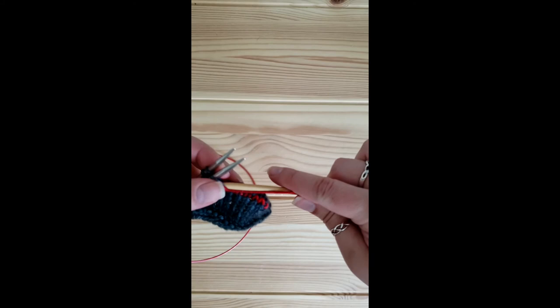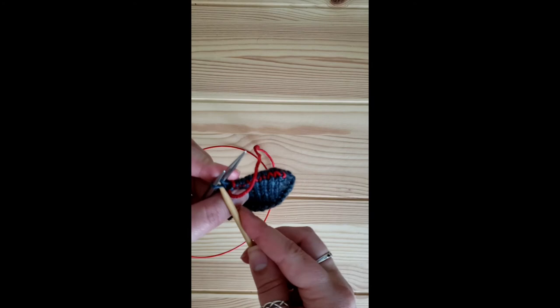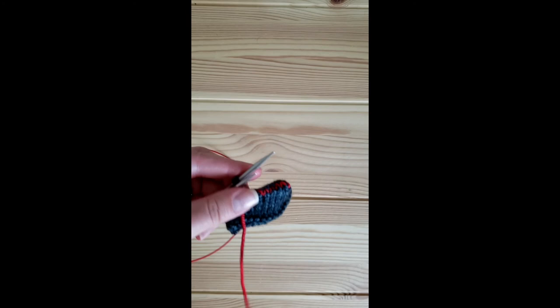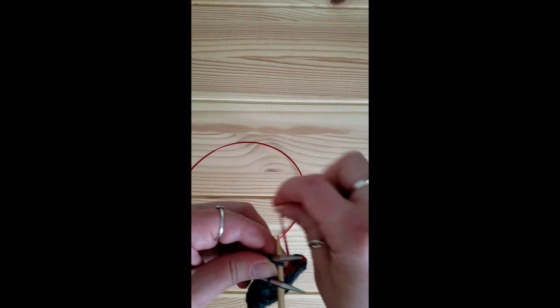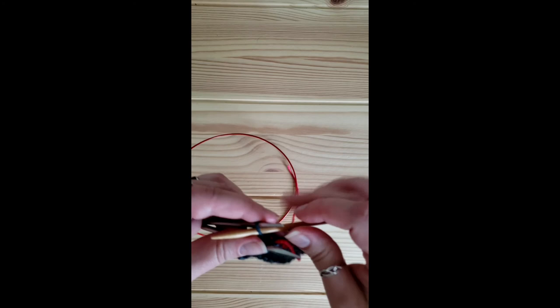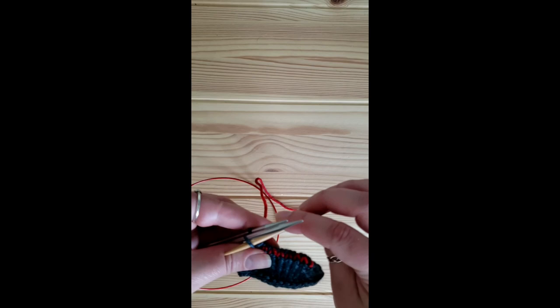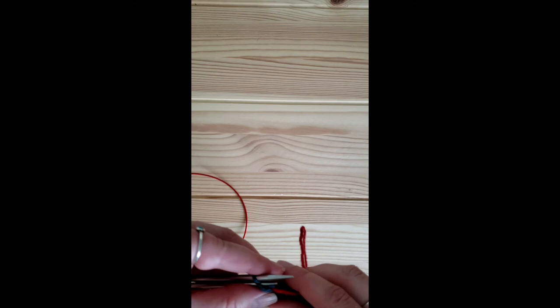Let's continue, starting over with the chant: front needle — purl, through, off; knit, through, on. Moving to the back needle — knit, through, off; purl, through, on. Continuing: purl, through, off; knit, through, on. Now as we've come to the last two stitches, you're just going to continue as you were — purl, through, off; knit, through, off.